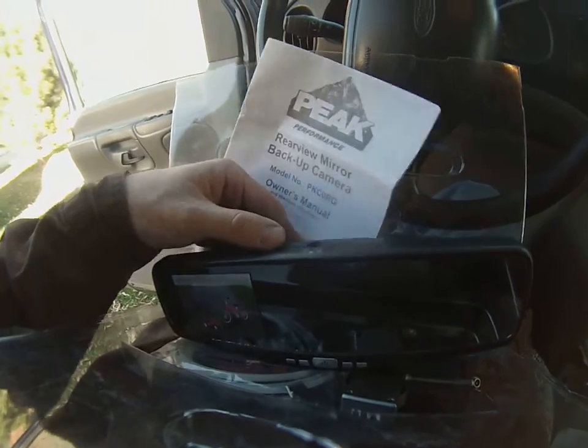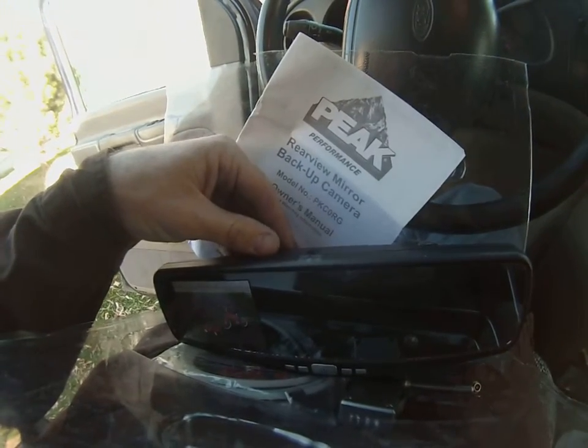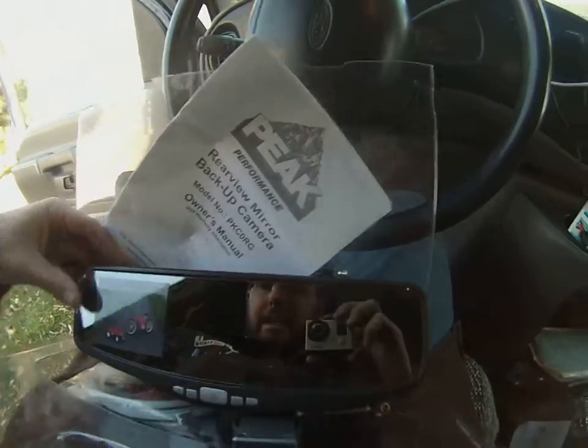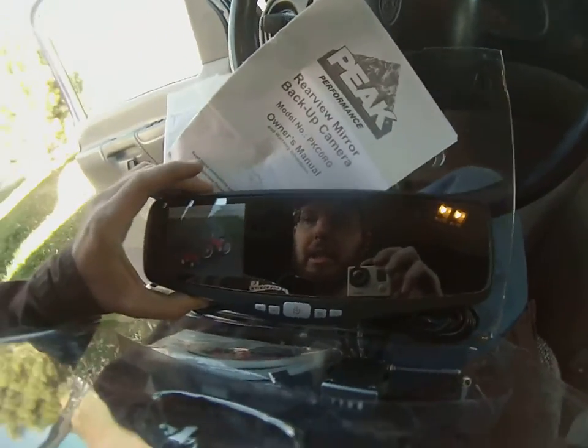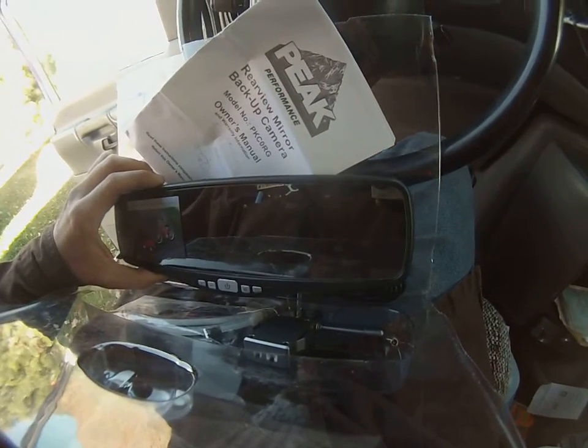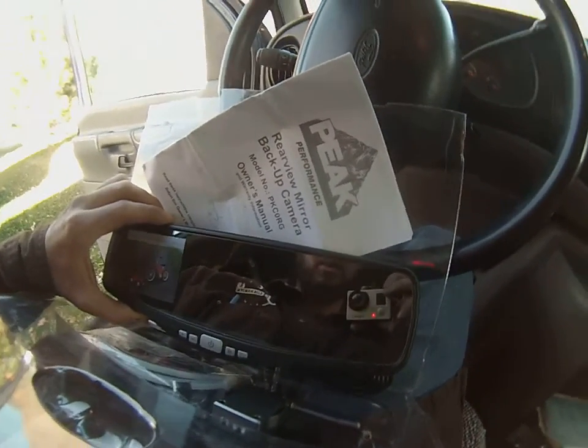Especially on a work vehicle where you're going to have labels and phone numbers and everything — that's just asking for a lawsuit or something like that. So we'll just kind of go through this and film how we put this together and see if it's going to work.